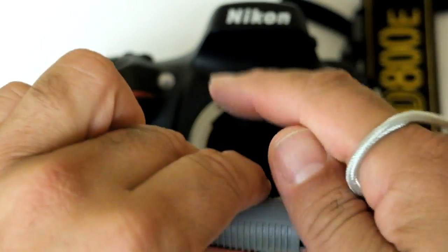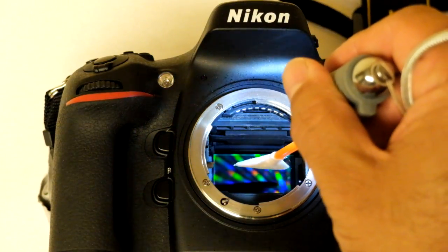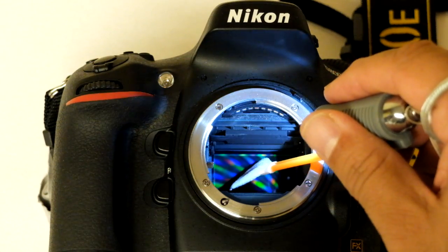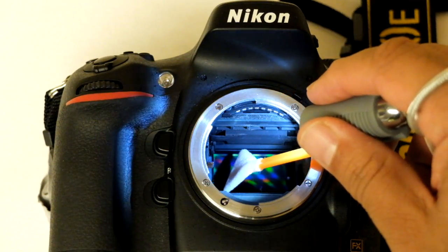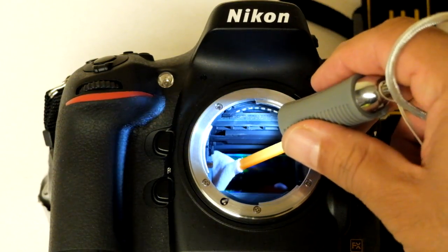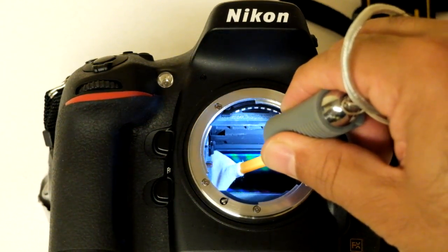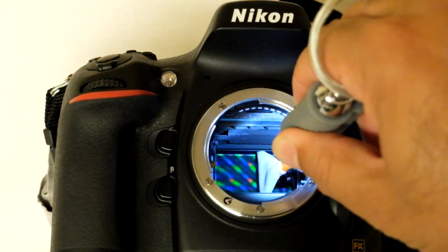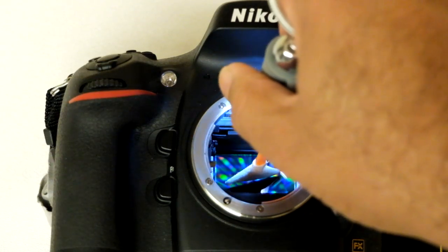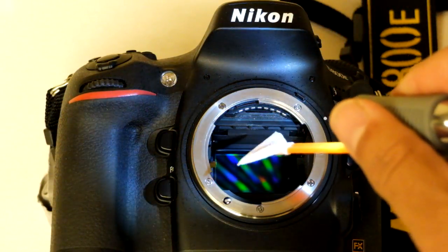We wrap the strap around our hand, then insert the swab horizontally inside the chamber, going around the edges to avoid contamination with the chamber wall. We place the swab around the edges, apply gentle pressure, and go all the way across the sensor. We then turn around and bring the swab out of the chamber area.